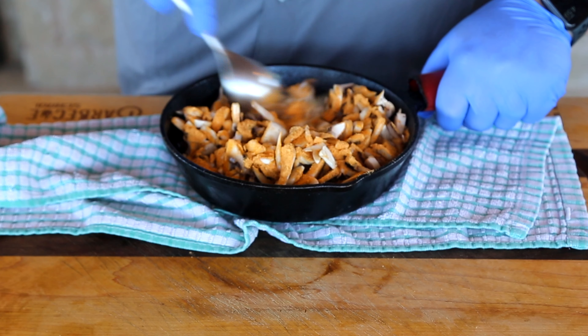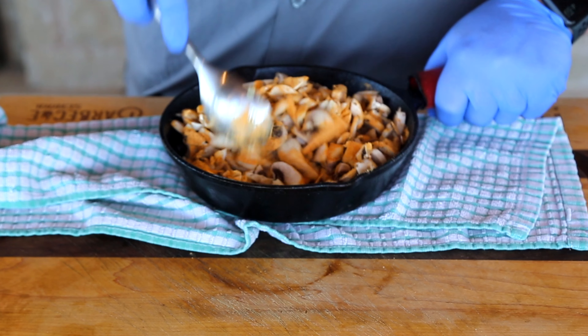Now we've got to get this on the grill to get it nice and hot and reduced down. We're going to hit it with some red wine to deglaze the pan, and once that's all done, all those flavors are going to meld and make a killer topping for the steaks. Back to the smoker.